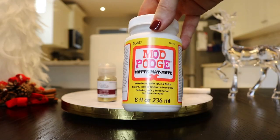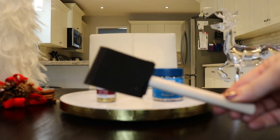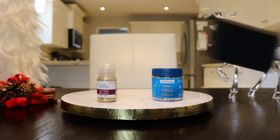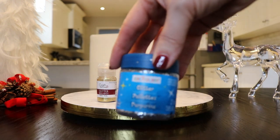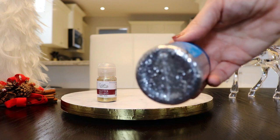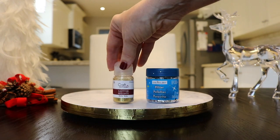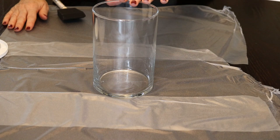Next you're going to need some Epsom salts — I picked up mine from the dollar store. You'll also need some Mod Podge and a foam brush or any kind of craft brush to apply it. This is totally optional, but you can add glitter to your Epsom salts if you want to make it even more sparkly. I have silver and gold glitter, but that is totally optional.